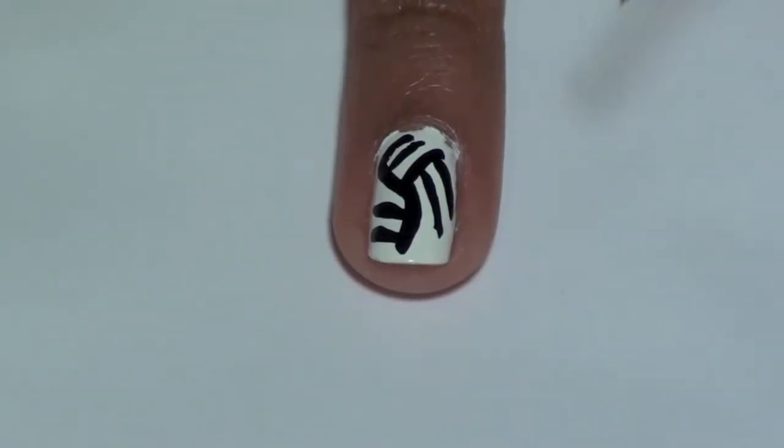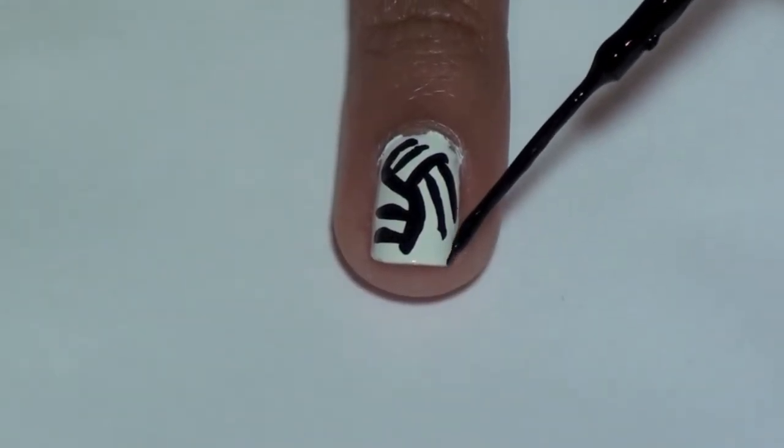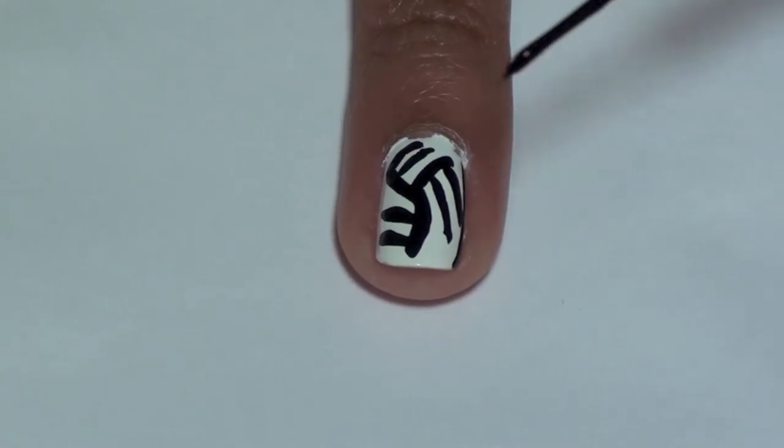Then go around the edge of your nail in black, very lightly, to highlight the volleyball. We are using a black striper from Art Deco.